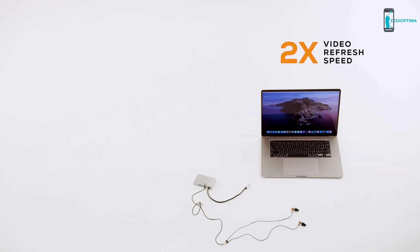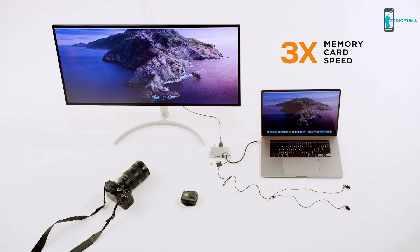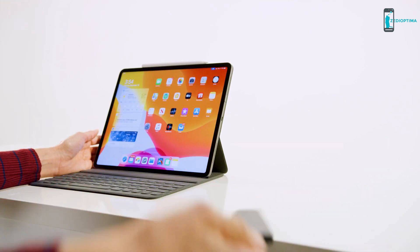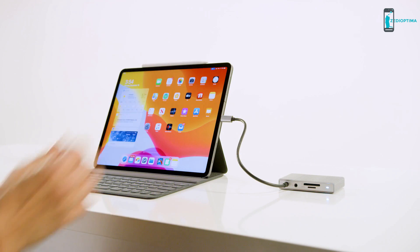With Gen2, you get two times the video refresh speed on a 4K display, two times transfer speed over USB, three times transfer speed for your memory cards, and two times the power to charge your computer. Hyperdrive Gen2 also works perfectly with mobile devices like the iPad Pro, with a long cable to allow the hub to lie flat instead of dangling in mid-air.